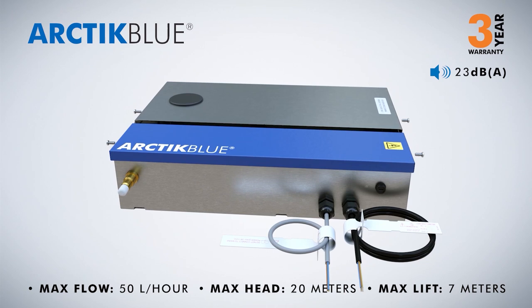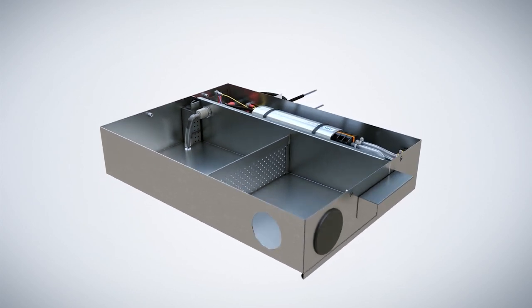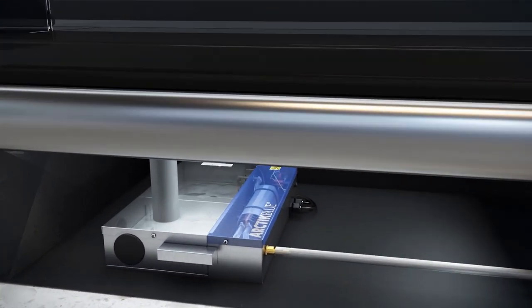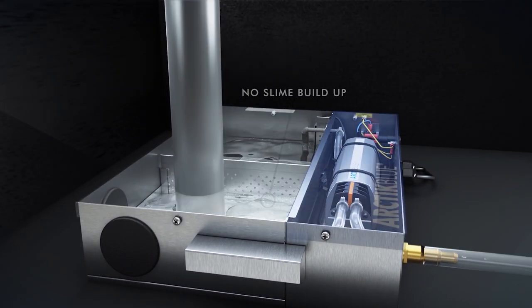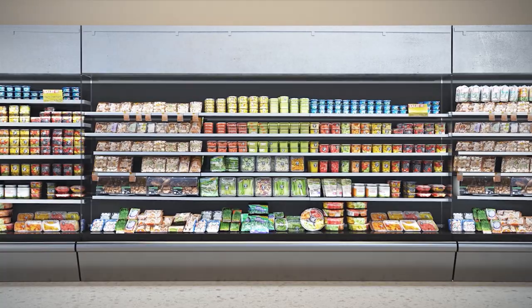Arctic Blue: specially designed to fit under any supermarket fridge, the Arctic Blue reduces the need for servicing, regular maintenance and cleaning products. It has the unique ability to pump slime and debris commonly found in supermarket fridges. Its stainless housing and durable pump design mean it can easily withstand the varied outputs of a supermarket fridge and its harsh surrounding environment.